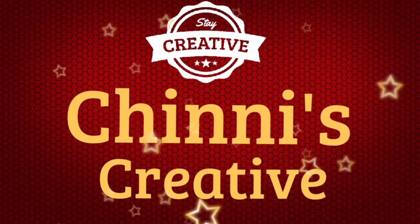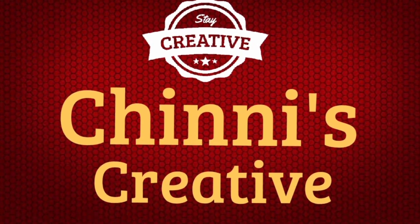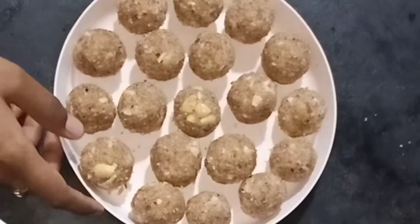Hello viewers, welcome back to my channel. Today, we have a special recipe that has a lot of taste.